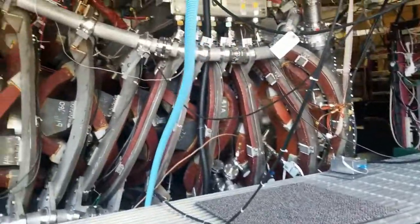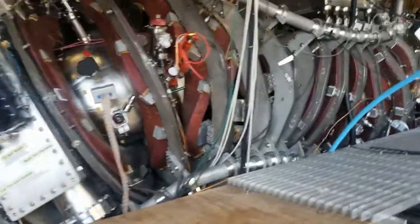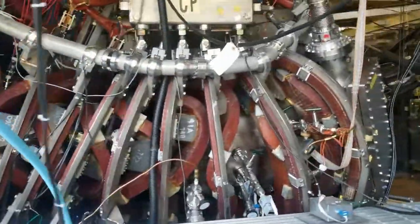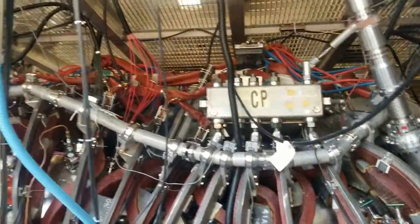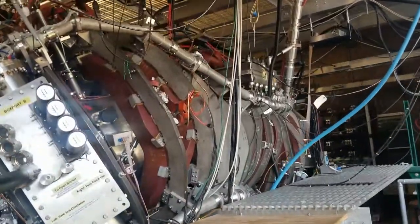Thanks for touring HSX virtually with us today. Contact us with any questions regarding our research, work, outreach, or anything else you can think of. We'll be here in Madison studying flows and electric fields and developing new and state-of-the-art diagnostics, all while waiting for you.